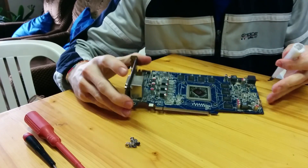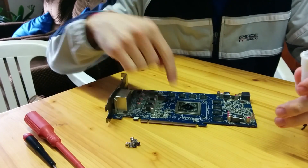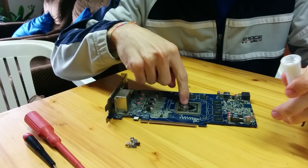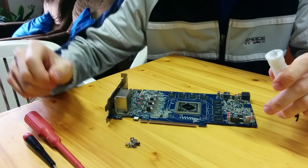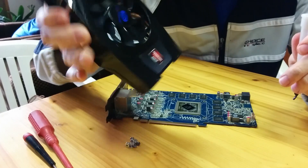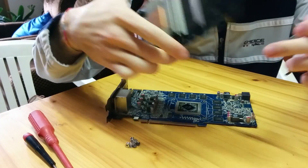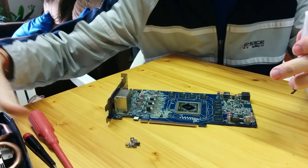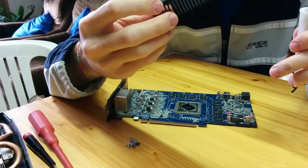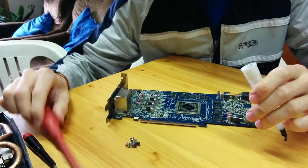Okay guys, so I took my video card out of the oven and now we're going to put some thermal paste back on the GPU and the memories and see if everything works. We're going to put back the plastic boxing with the fan and the thermal thing, and yeah, we'll see if everything worked out.